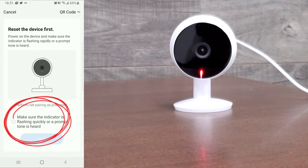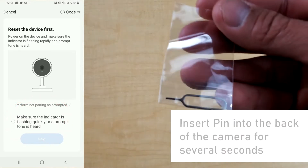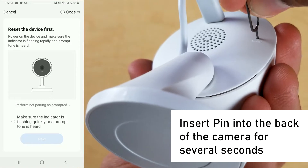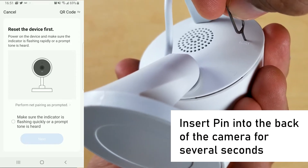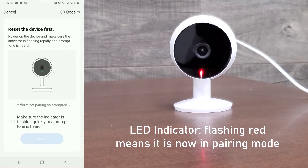This screen is asking you to make sure the indicator is flashing quickly or a prompt tone is heard — basically asking you to put the camera in pairing mode. Take the included pin and insert it into the hole on the back of the camera and press and hold for three to five seconds. The camera should now be flashing red, meaning it's in pairing mode and awaiting Wi-Fi connection.